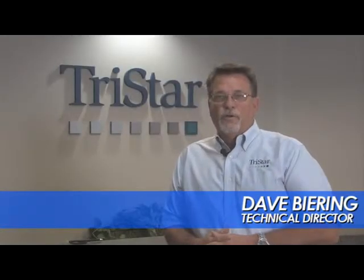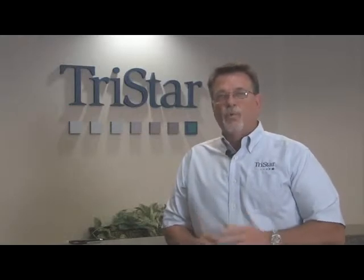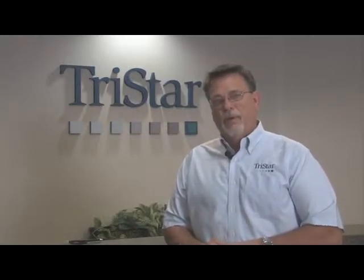Hi, Dave Behring, Technical Director here at TriStar, and welcome to another Tech Talk. Today, we're going to talk about plain bearings in wet environments.